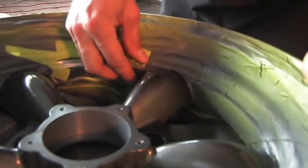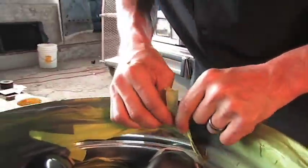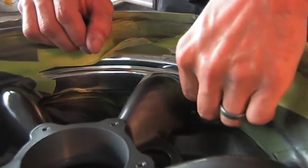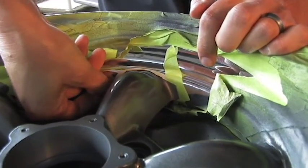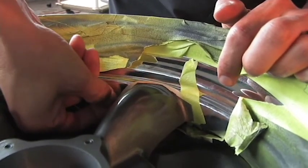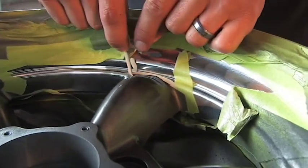What I'm doing here is peeling the tape. Any area that you have the tape right up against the paint, you're going to want to peel the tape away from the paint. Because if you peel it with or into the paint, you might end up peeling the paint along with it. So you're always going to want to peel the tape away from your job.